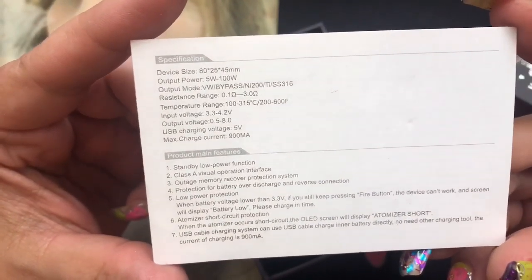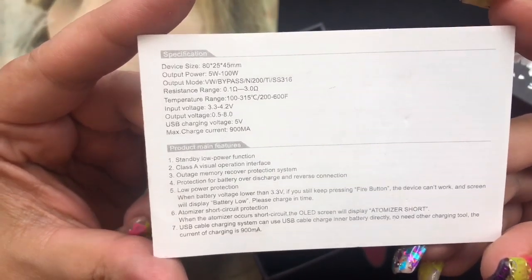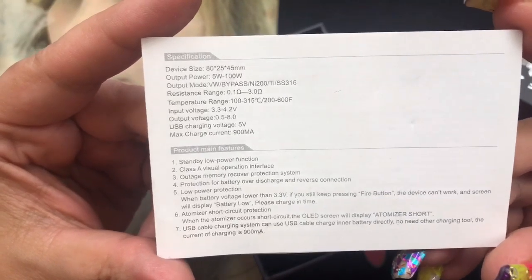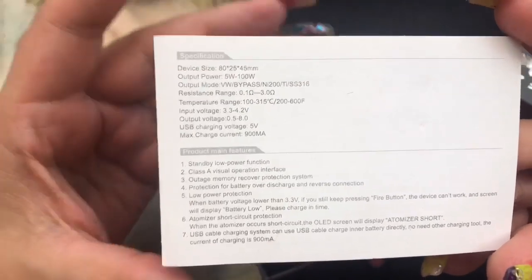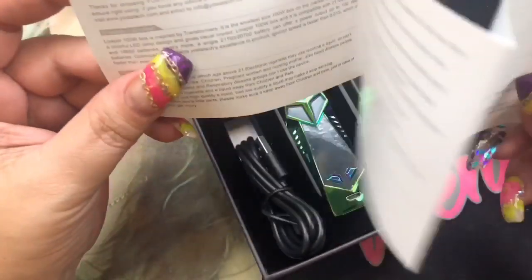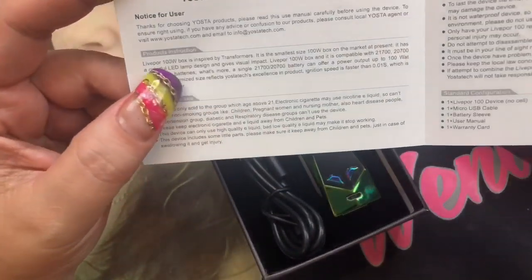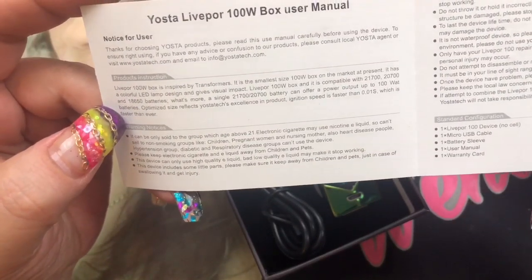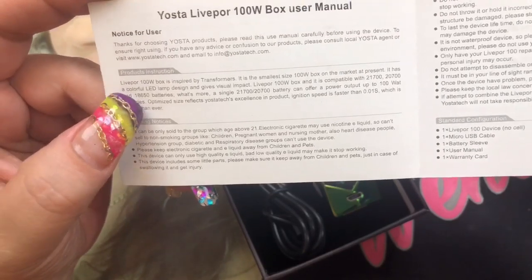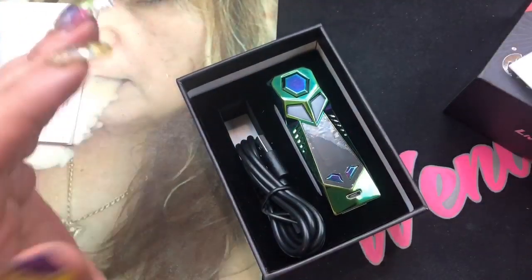The specifications are listed in the manual — you can pause the video to read them. It has an output power of 5 watts to 100 watts, with variable wattage, bypass, and temperature control. The resistance range is 0.1 to 3 ohms with basic temperature settings. One notable thing: it was inspired by the Transformers, it's claimed to be the smallest 100 watt box on the market, features a colorful LED design, and takes three different types of batteries.